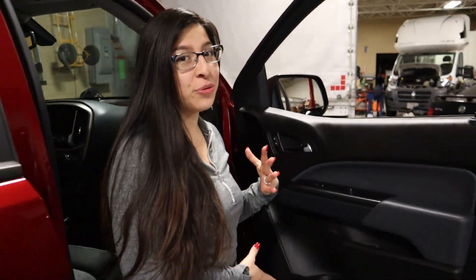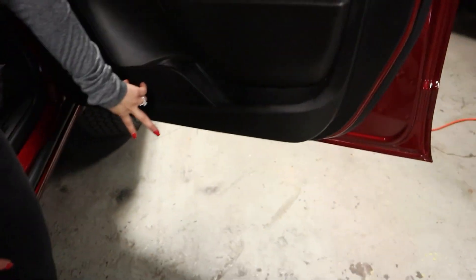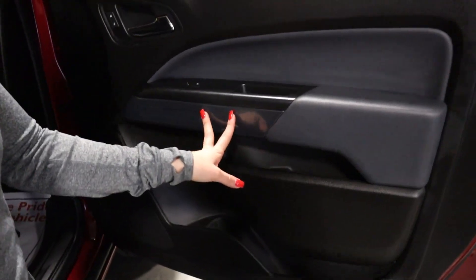There's five screws we need to remove. There'll be two at the bottom, two here, and one located behind your door handle.